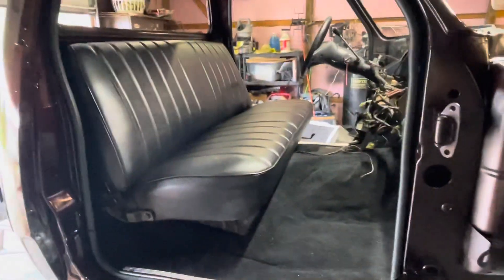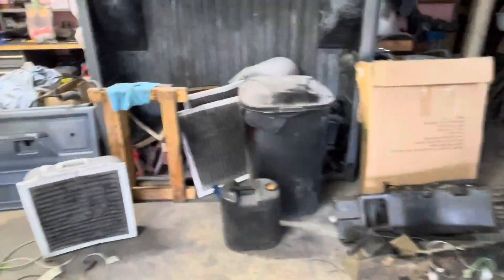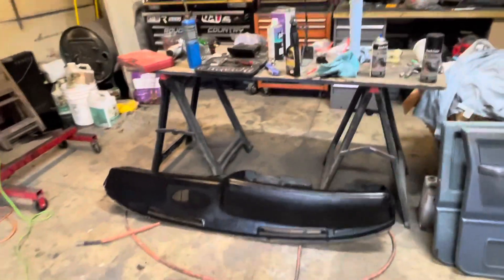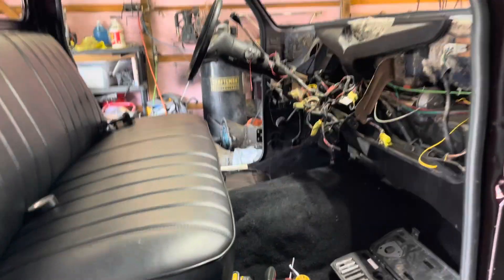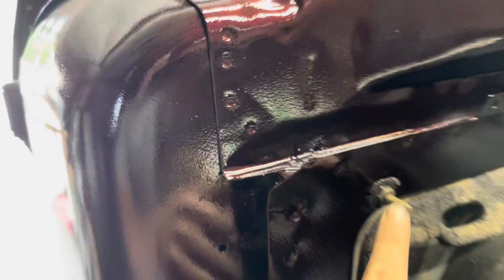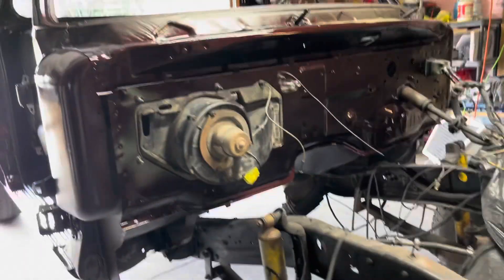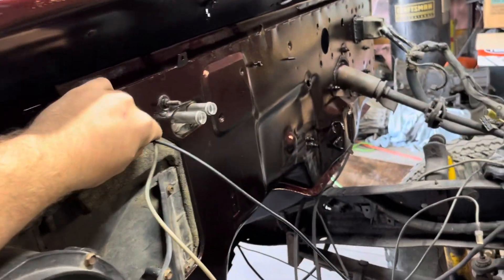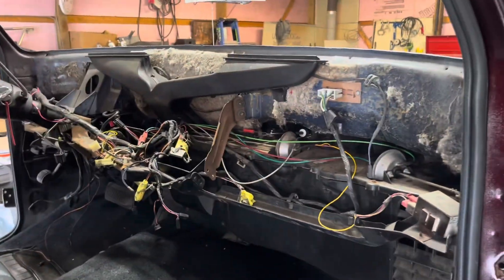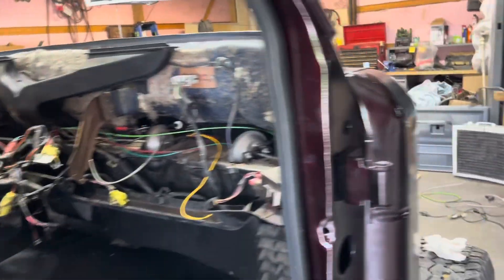I'm really happy we got the seat and stuff in there — that's for a different video. After I get the heater box done, we can throw the dash in and then we should have a few other things to put on. I might try to put the doors on in this video too. Getting ready to actually set the dash in now — this is all set up and good to go. I even went as far as spraying a little black paint onto those bolts so it looks better. We're going to set the dash in there and hopefully get that bolted up and start cleaning everything under it up.